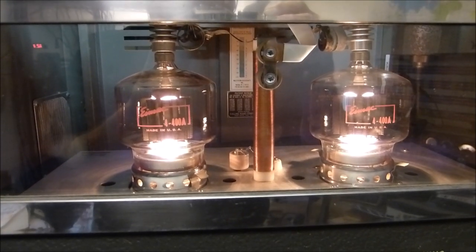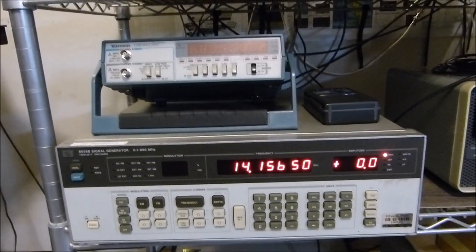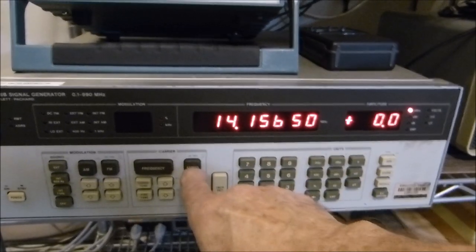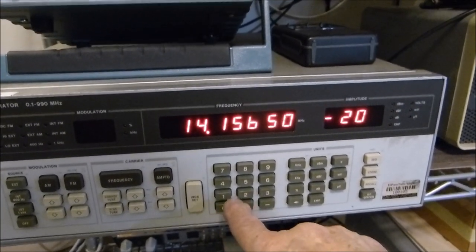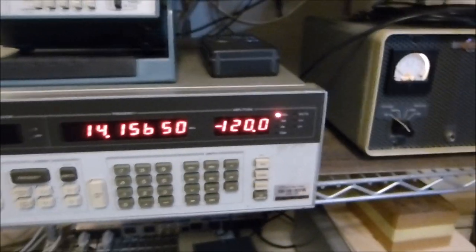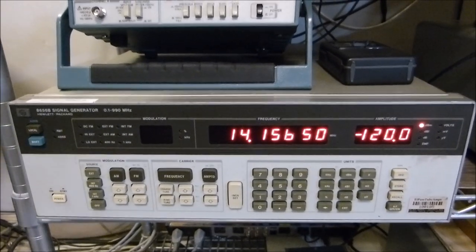Stay safe, and thanks for watching. By the way, I should have shown this before quitting — this is the signal generator I use. When I say I can measure 1 microvolt or 0.1 microvolt, I'm using this HP8656B. The way you punch it in: you set the frequency, and for amplitude you can put in 0.1 microvolt directly, or you can put it in as minus 120 dBm. You can set it any way you want. This is the instrument I used to make those claims of 1 microvolt and 0.1 microvolt — I thought you needed to see that so you wouldn't think I was just pulling it out of thin air.